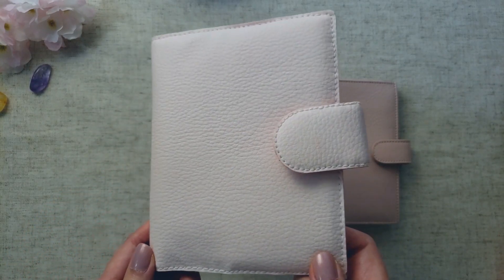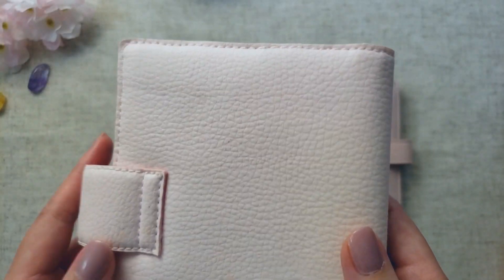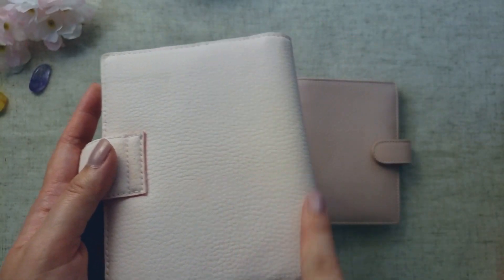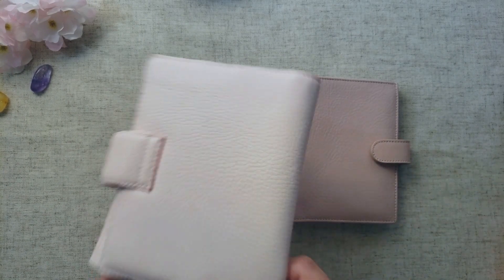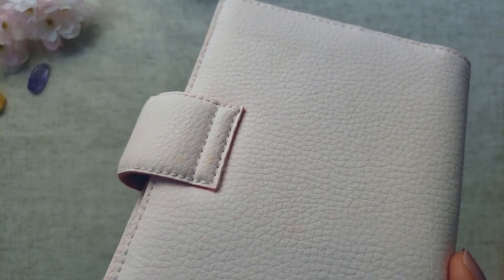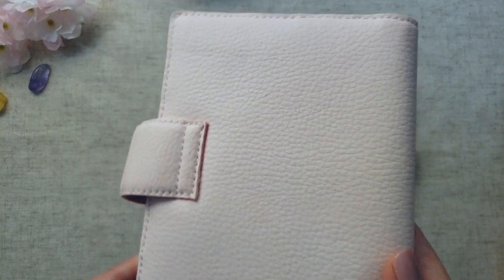One thing I will say about the Catanetta cover is that it picks up dirt really easily. I have this little mark here — I don't know if it's dirt or a scuff mark, but it's been there a while. In the back there are these weird yellow markings, some slight yellowing, and a black mark in the middle. I tried to remove all of this with nail polish remover, but these markings wouldn't come off. I did order some pink leather paint — it's acrylic — to cover up the marks.